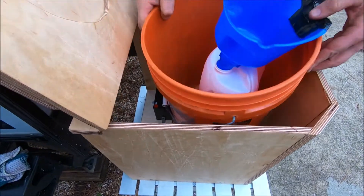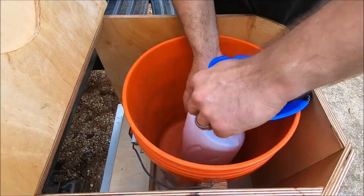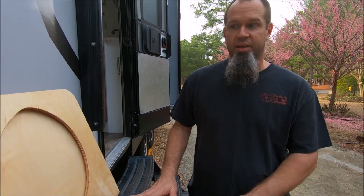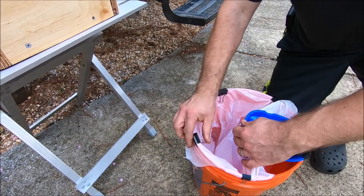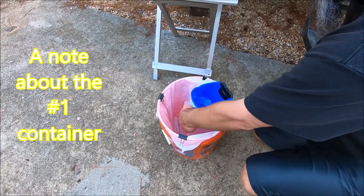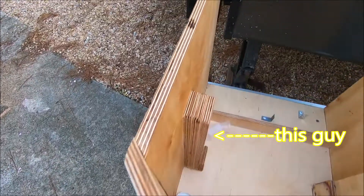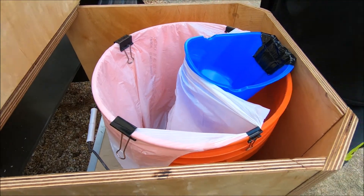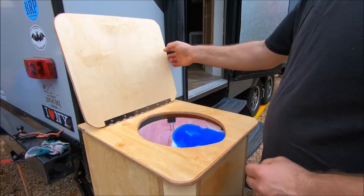As you can see, this bucket right here — I made it so it can actually lift up. The way this is designed, it's only going to be held to the floor by three screws, which will allow us to take it out every once in a while and clean it. We're going to attach a little bag. We don't have to use a Kirkland milk jug; we can use other things. We have a funnel that attaches to the bottom, and wood chips go in there before we start doing business.